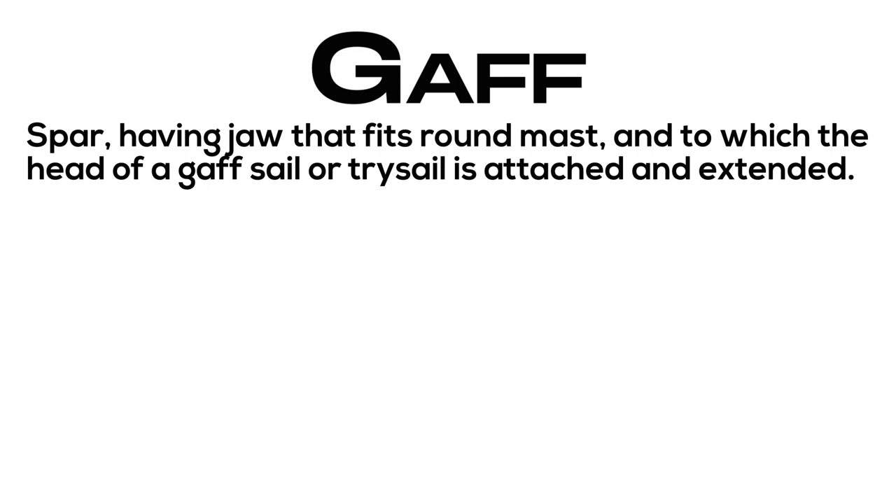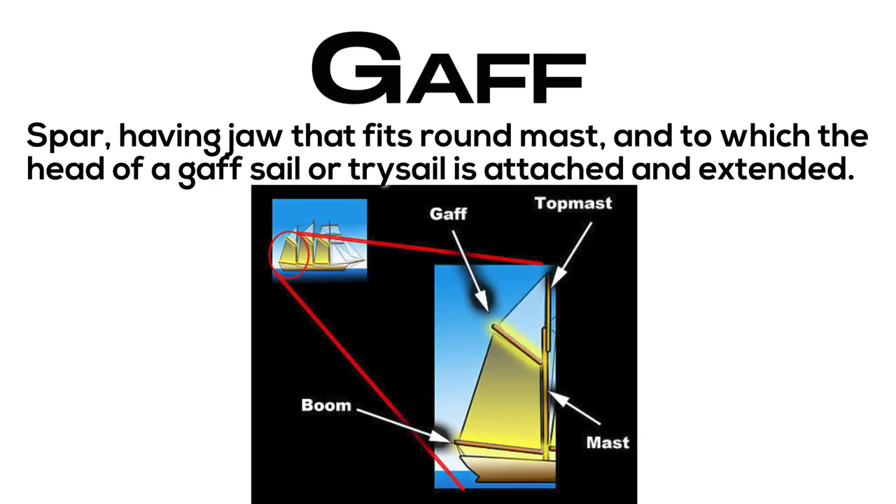Gaff: a spar having a jaw that fits around a mast and to which the head of a gaff sail or tricel is attached and extended.